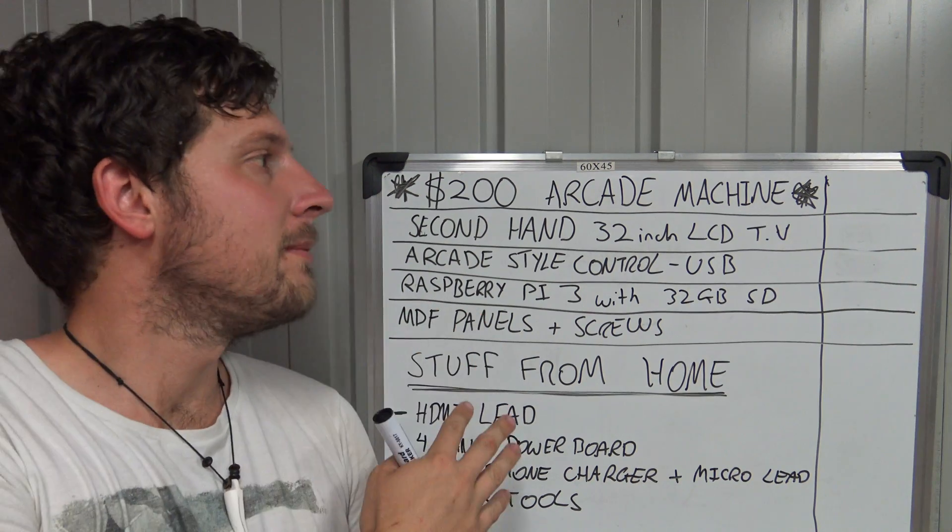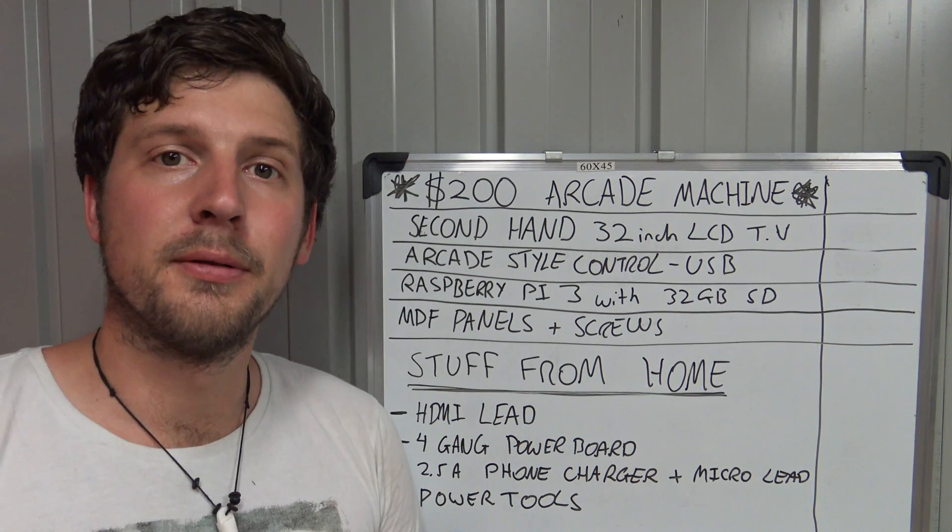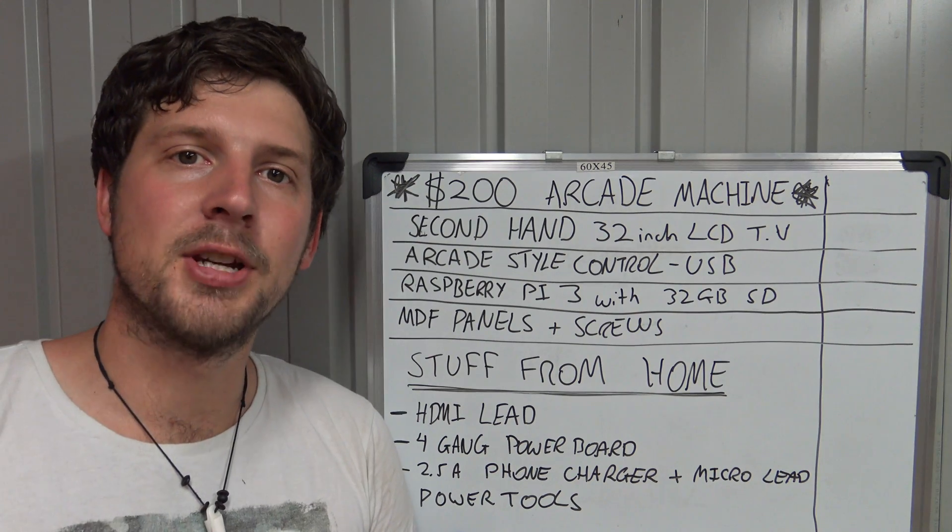Welcome back guys. So you've seen behind me here I've written down a list of all the stuff we'll need to build this arcade machine for under $200.